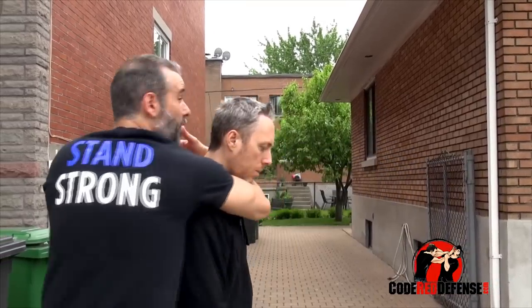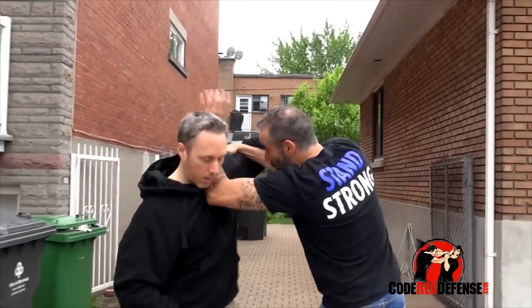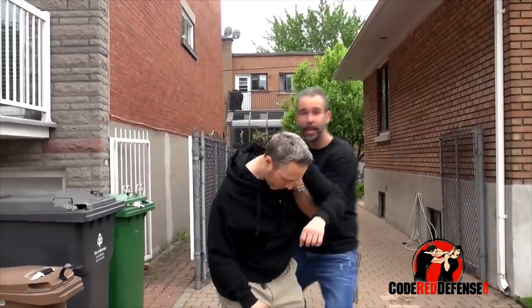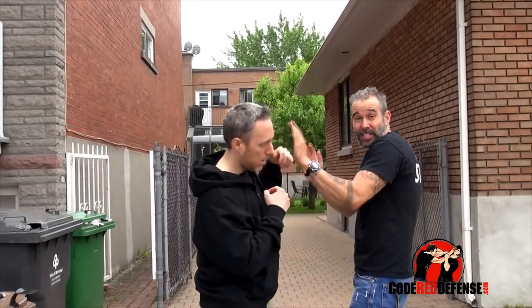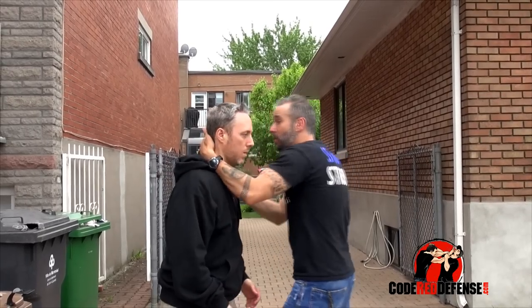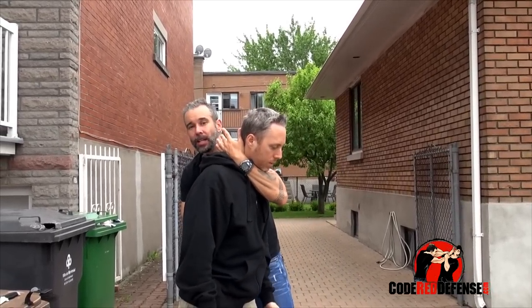This is the best position for me to be in. As I'm striking, I'm establishing chest to back and moving off to each side. I want to be out of this power box — I don't want to stand here and strike because he could still hit me. So I'm either striking and moving off to this side or the other, and as I'm striking I'm working on getting chest to back.